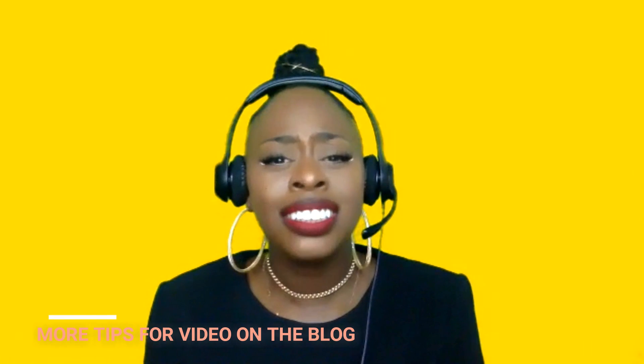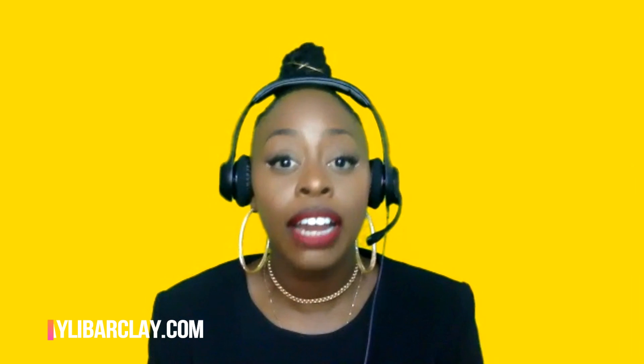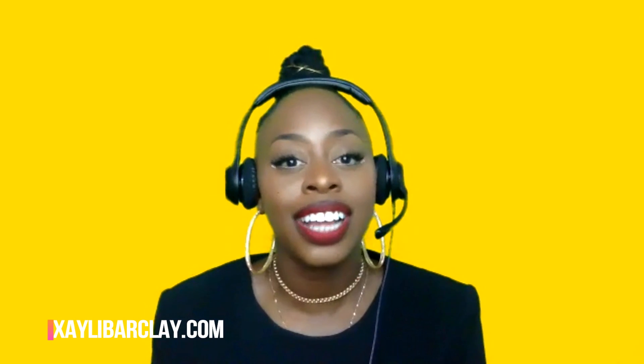Definitely check out my blog at zillibarclay.com to see more tips about using poplin, colors you should have for your backdrop, and how you can use your phone to create amazing videos. I have awesome content about that on the blog — that's zillibarclay.com, and I'll link that down below. Definitely think about getting some poplin.